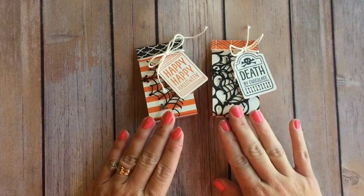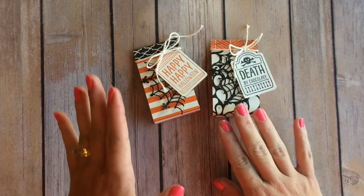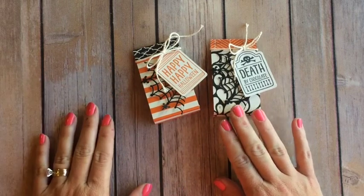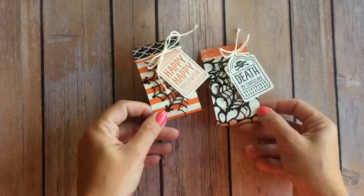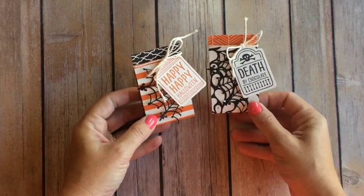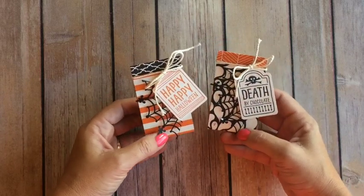These are straight from the new holiday catalog. If you have it, it's on page 46. Stephanie saw these, loved them, and said, can you show us how to make those? You're not going to believe how totally simple it is to make these — super easy and a really great concept if you need to make a bunch.